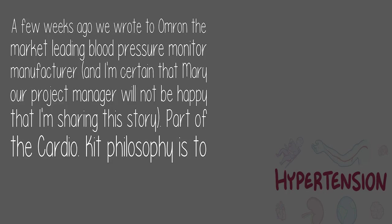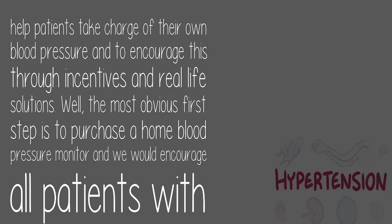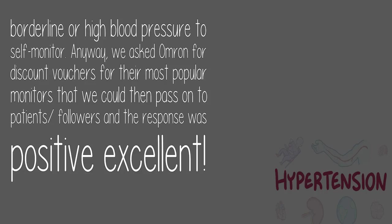A few weeks ago we wrote to Omron, the market-leading blood pressure monitor manufacturer — and I'm certain that Mary, our project manager, will not be happy that I'm sharing this story. Part of the Cardio Kit philosophy is to help patients take charge of their own blood pressure and to encourage this through incentives and real-life solutions. The most obvious first step is to purchase a home blood pressure monitor, and we would encourage all patients with borderline or high blood pressure to self-monitor.